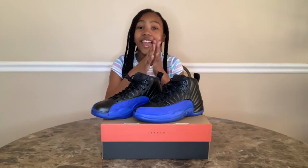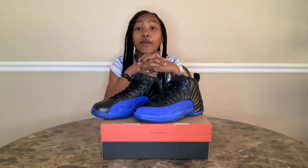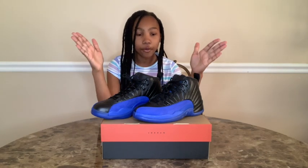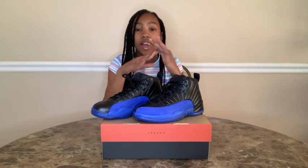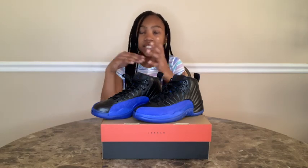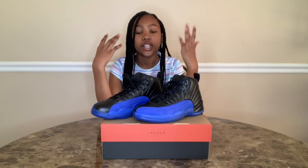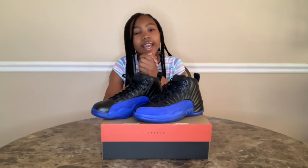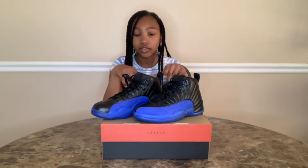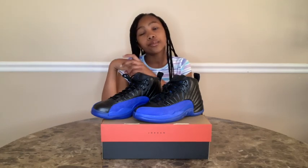And you guys, since I do have this shoe in my size, I will be doing an on-foot for you guys. I have been very upset that I haven't been getting shoes in my size and haven't been able to do on-feet for you guys — I haven't done one in so long. But today I will be doing one, and you guys will also be seeing a closeup after I do it on foot. So enjoy.